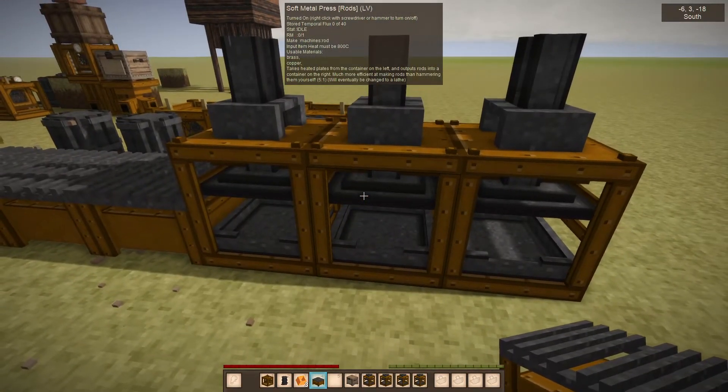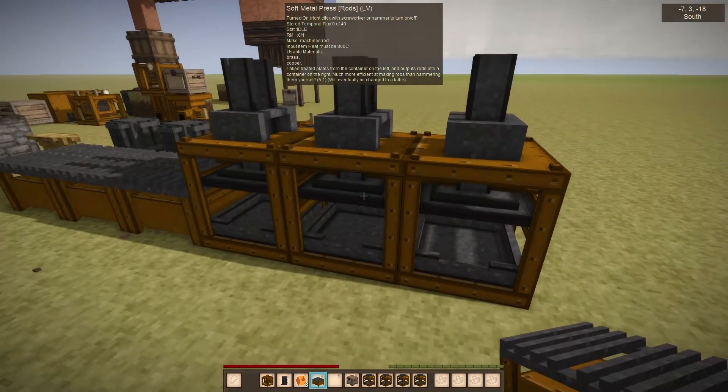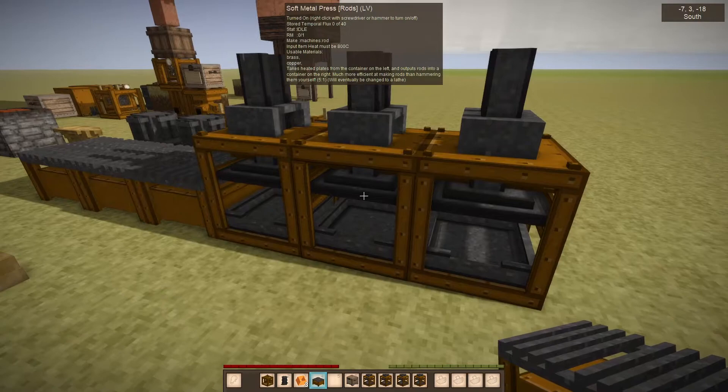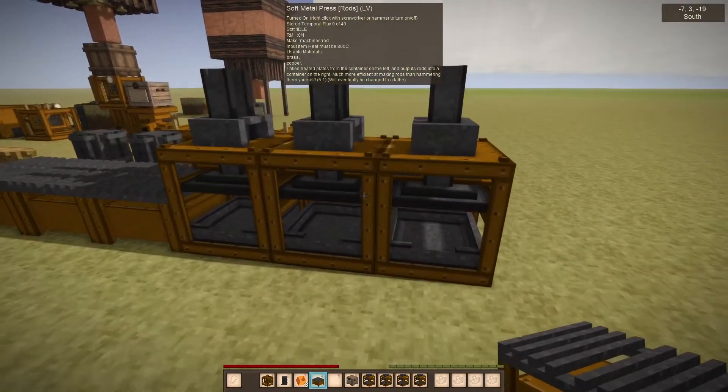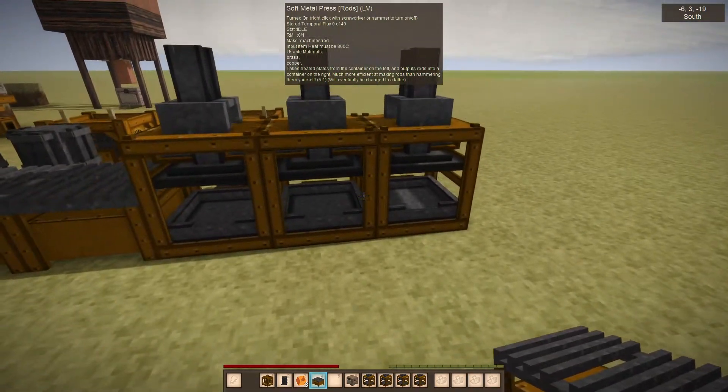The problem is this is going to put out more than one rod into this machine, so the remaining rods are just going to get dumped on the ground. So while you can do this, it's not recommended.